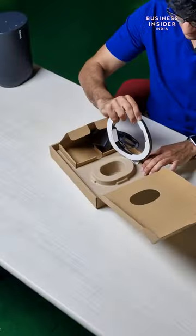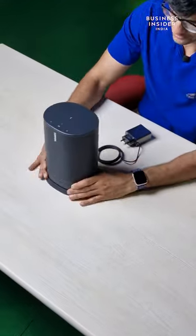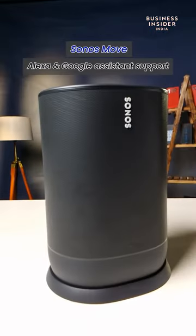But that is not all. Here is the stand. Here are some features of the product.